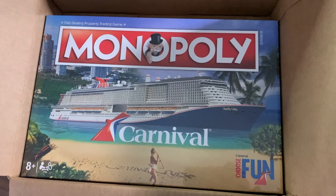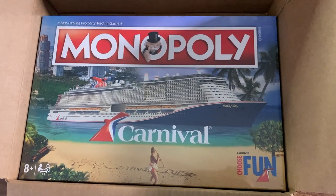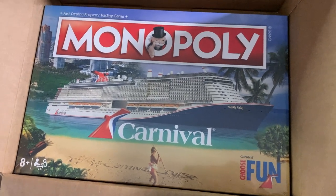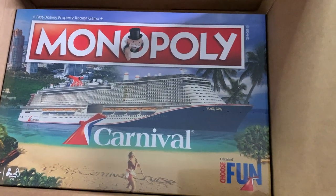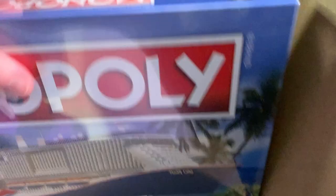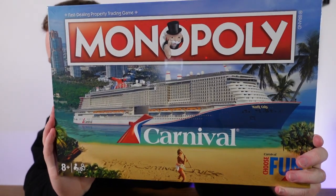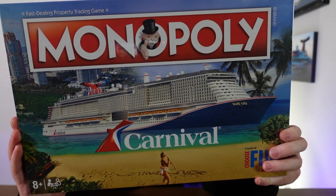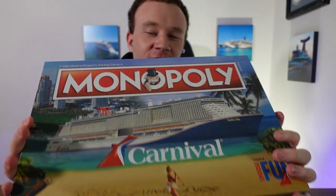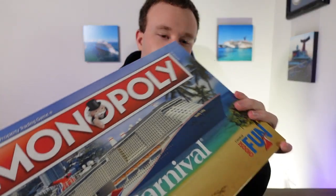I am absolutely hyped for this. I saw this on Facebook — it was posted by John Held — and I immediately bought it. I was like, this is the coolest thing ever. It's got the Mardi Gras on the front. Let's get it out of the box. Here it is, it's the Monopoly Carnival Edition. I almost don't want to break it out of the cellophane wrap here, but obviously I kind of want to play it.